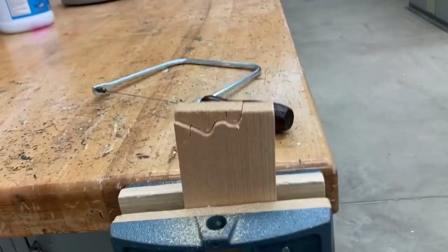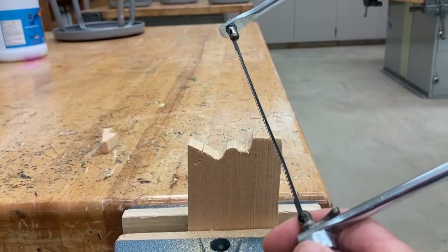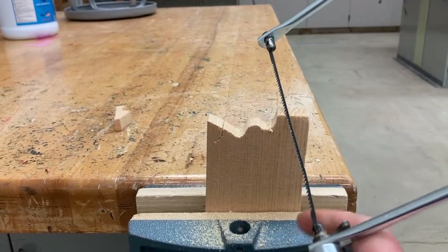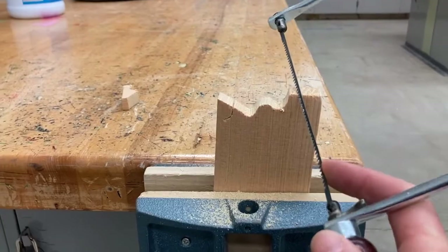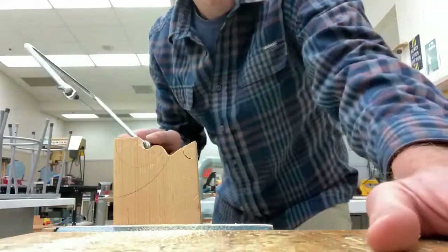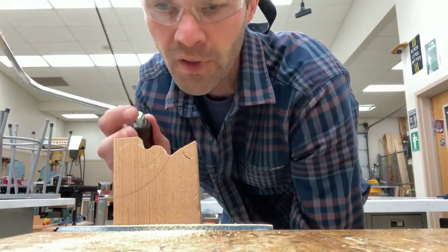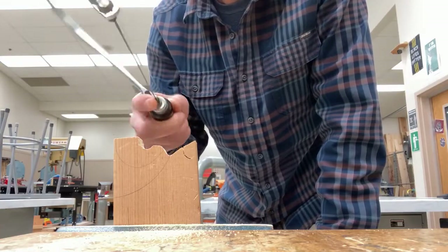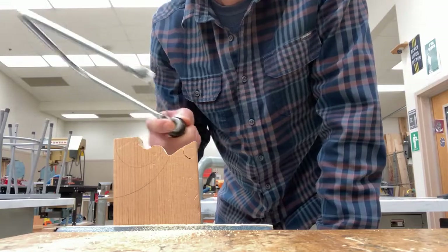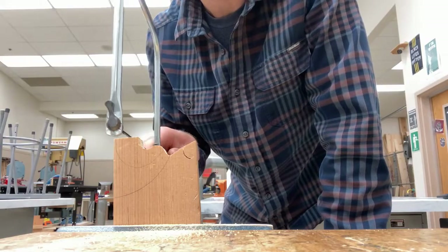We also have coping saws here. Coping saws are great at doing curved cuts — they have a very thin little blade and can make curved cuts like this. All the same rules apply: keep your fingers away from those blades. With this coping saw you can do some other cool things. As we go, we can kind of turn it — you still want your arm in a nice straight line, the only difference is that you can turn your wrist as you go. It's all in the wrist. Everything else is still a nice straight line all the way from your shoulder down, just like the other saws.